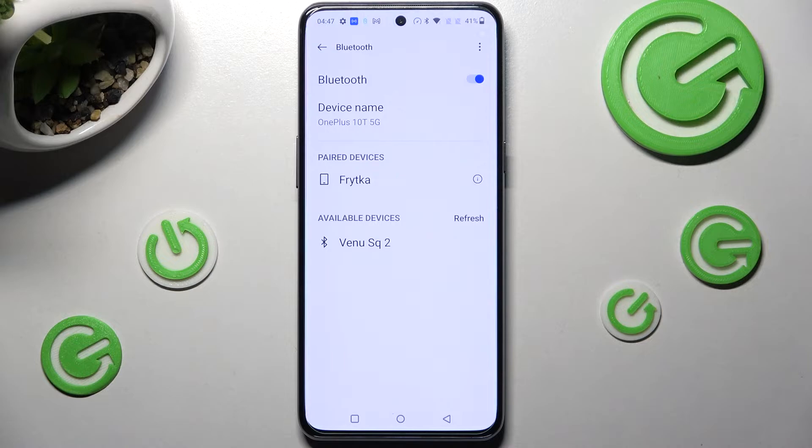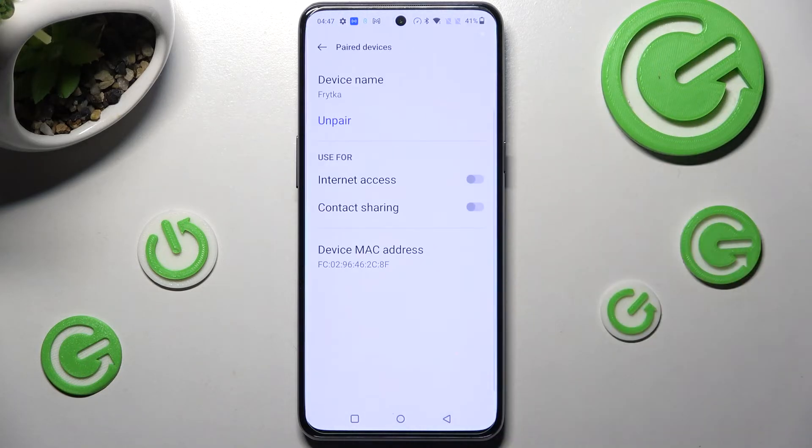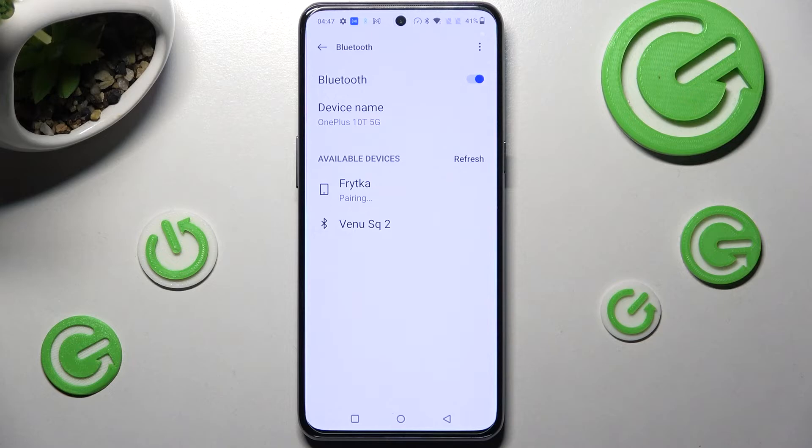As you can see my devices were successfully connected. In order to disconnect them you need to choose this little icon next to connected device, select Pair over here and now they're disconnected. To connect to the same one just click on it and select Pair one more time.